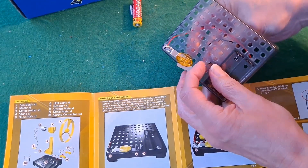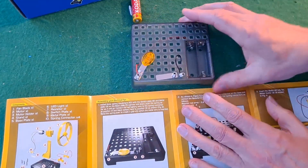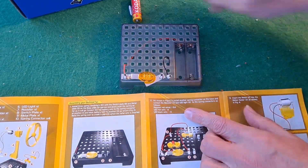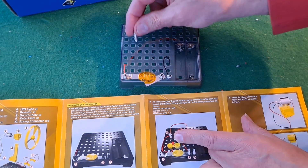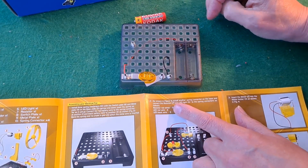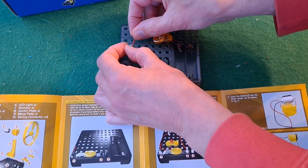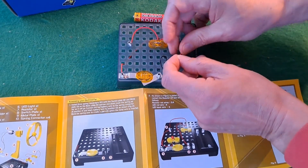I'm just going to come up through over there and go onto that one. I've stolen the other spring connector. Resistor 7 — that's the resistor — into there, in there, and that one comes around.